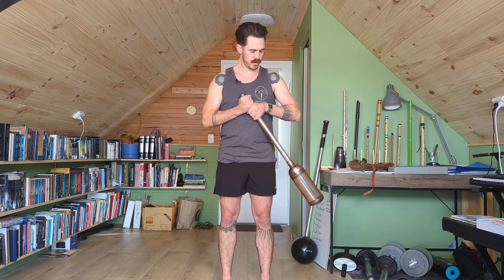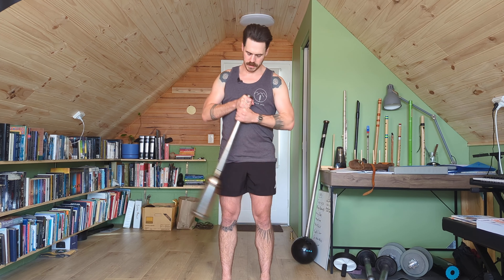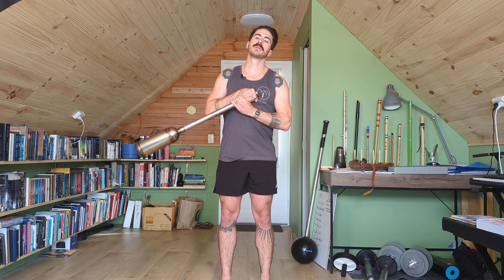We're going to have our thumbs up here, and this is going to be wrist dominant. So we're not doing a lot of turning, not a lot of core movement. This is just getting comfortable with the weight and controlling it with our forearms and wrists. Notice we're keeping the elbows low, keeping the hands right at our center, and just tipping it back and forth.